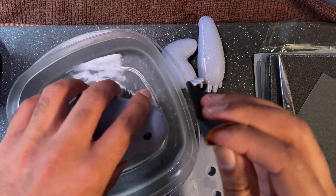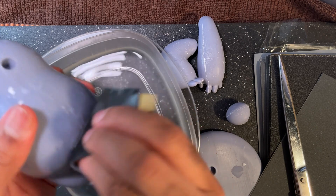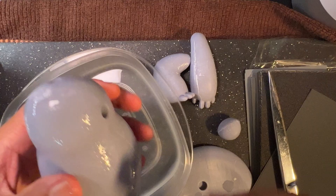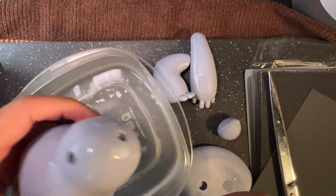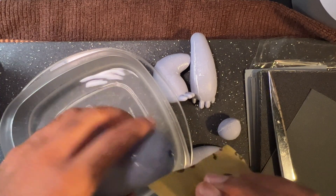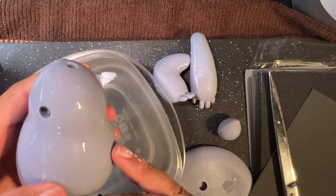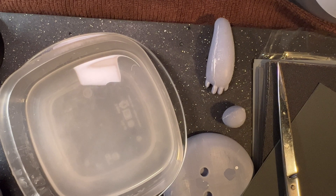I've never really sanded anything before. I can see some difference — the coloration is a little weird but it is much more smooth than it was. I definitely need something to make this easier. I'm already getting tired.